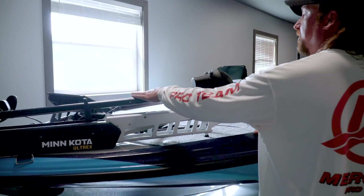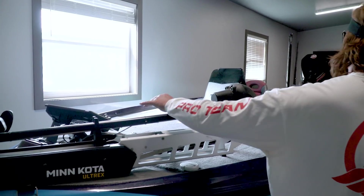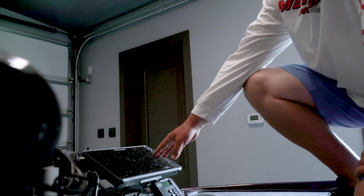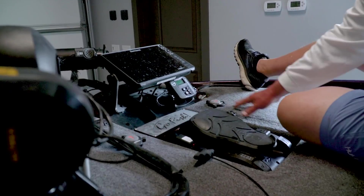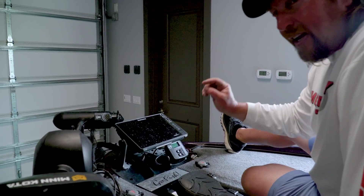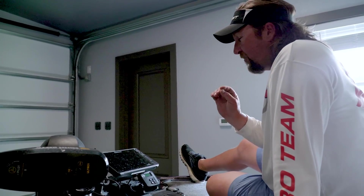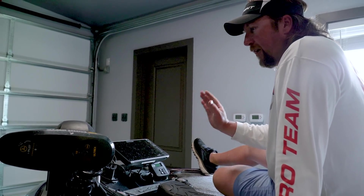I've got a Lowrance unit on the front — I'm going to hop up in here and show you that in a second — and my power pole switches. Got the Hydrowave up there. So I've got a 12-inch Lowrance mounted right here. I've got my power pole foot switches, one on each side. When I want to trim the power poles down, I always know that on the right side is going down and the left side is coming up. I've got the Bass Boat Technologies mount for my front HDS 12 from Lowrance. I don't have the Active Target on it yet, but this will have Active Target on it. You guys know that forward-facing sonar technology is just absolutely amazing, and Lowrance's Active Target is at the very top.